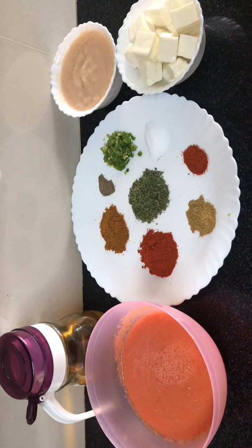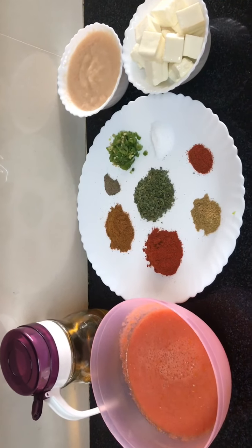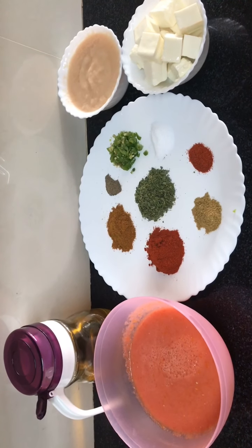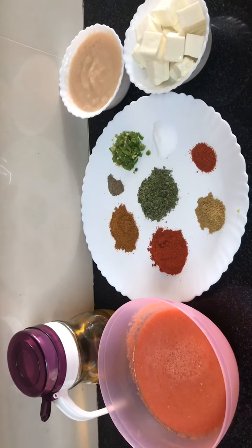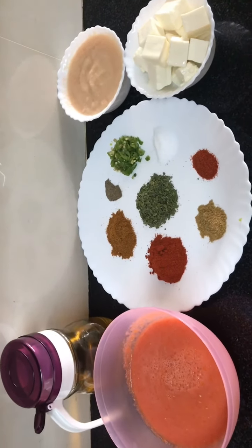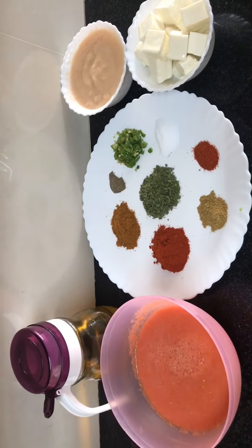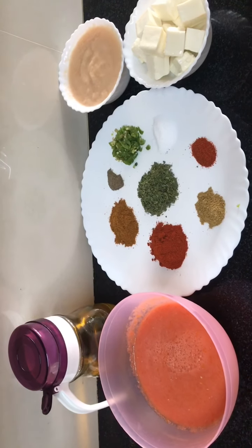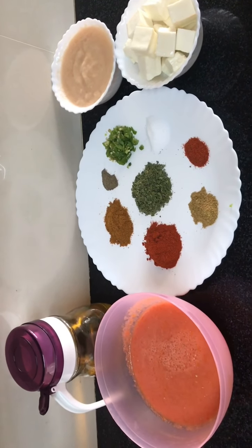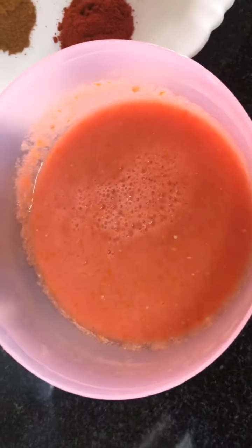How are you all? Hope you all are doing well in this lockdown. So you all are enjoying my recipes. Friends were asking me to share this recipe, so today I am going to share one special paneer masala recipe.